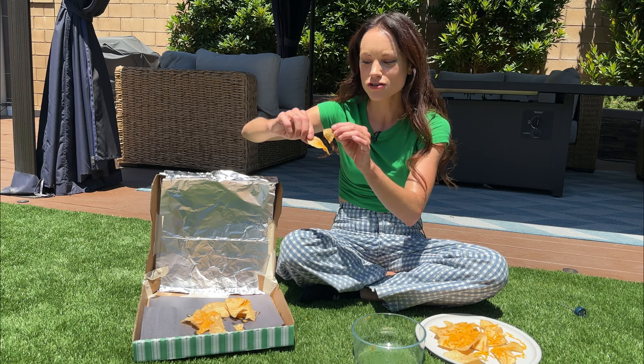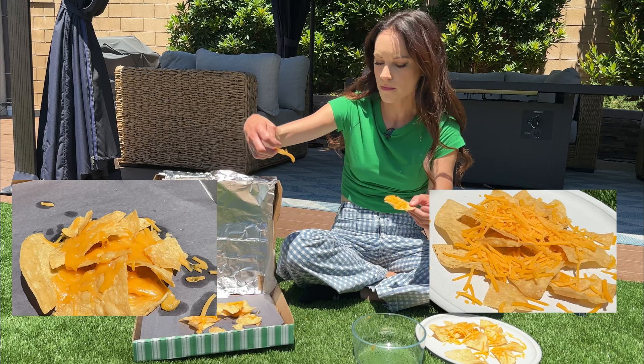That is quite cheesy. We did good, guys. My only regret is that I should have added more cheese. Control — boo. Solar oven — yay!